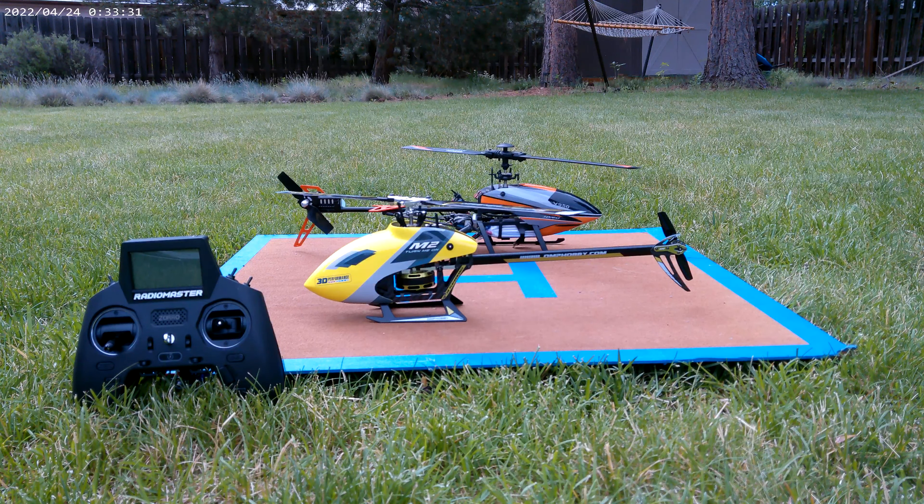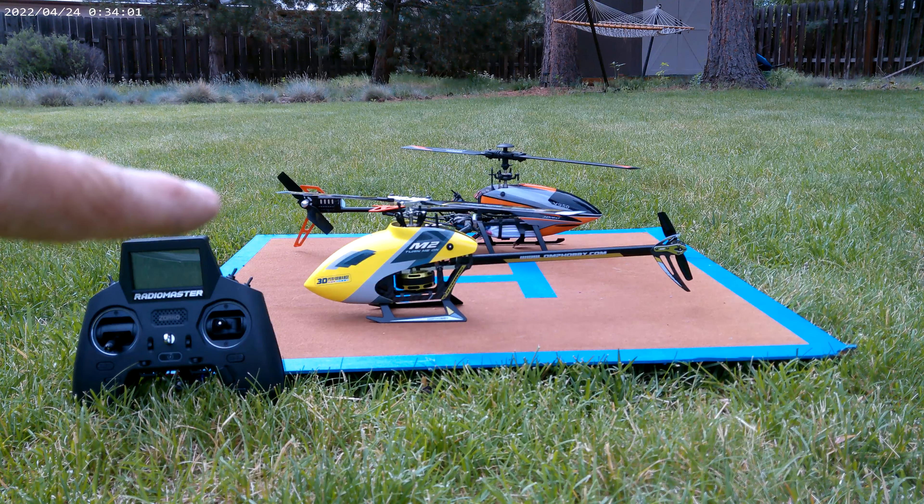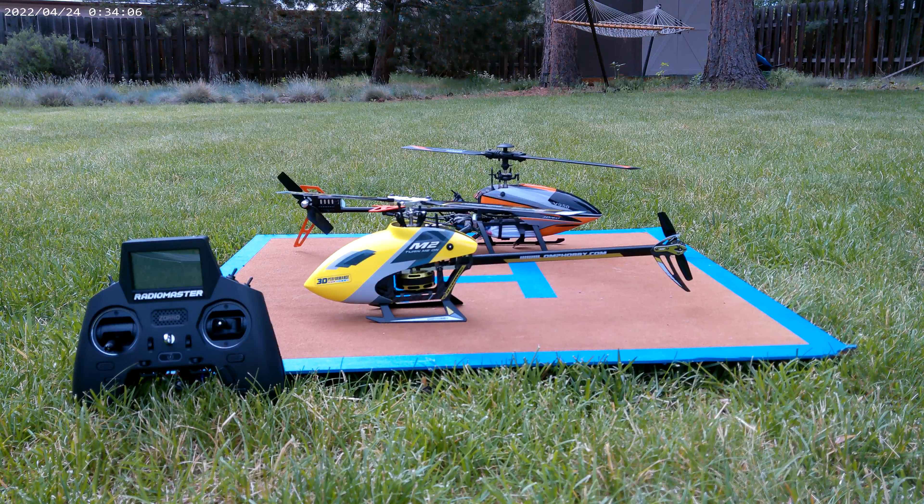Just for comparison, you can see back here we've got the V950 — WL Toys V950 right there — and then here we've got the M2, the OMP M2 Evo RTF, and that's the RadioMaster radio that comes with it. They're about the same size, the yellow M2 and the V950. The V950 is very basic; it's a fantastic helicopter, especially for experienced beginners or intermediate flyers in my opinion.